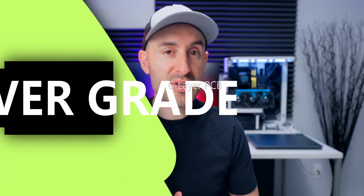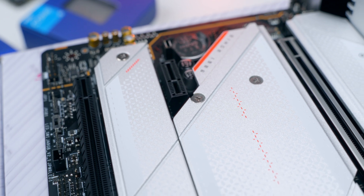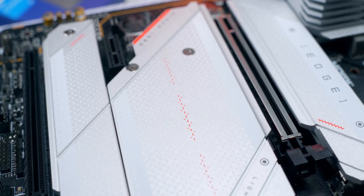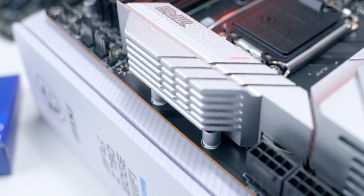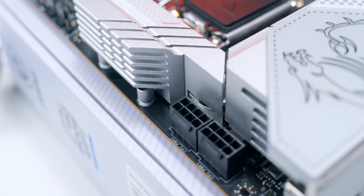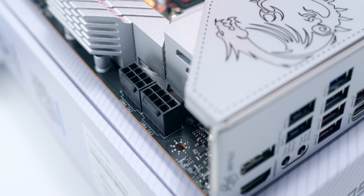MSI used a six-layer PCB that they say is made from server-grade material. The whole thing feels really heavy and solid, mostly due to the huge amount of metal including the thermal armor and heat sinks that cover about 50% of the surface area. There are dual 8-pin CPU power connectors, which is really important especially for high-end CPUs to make sure they have enough power to hit those high clock speeds and remain stable.